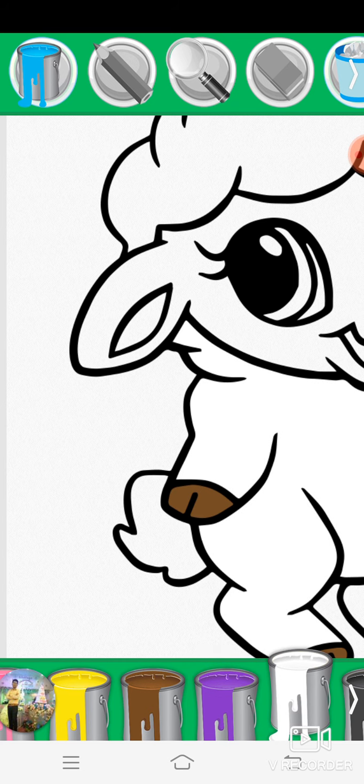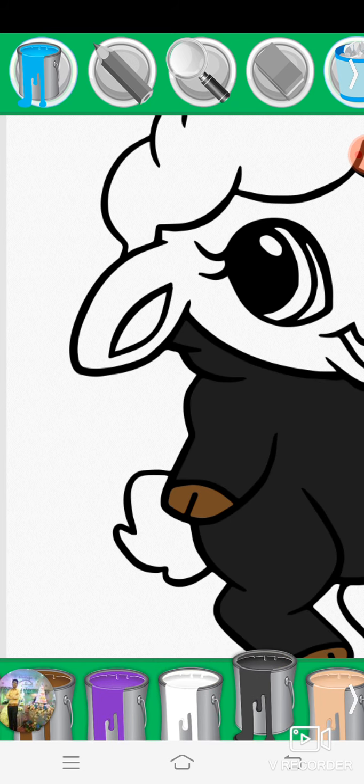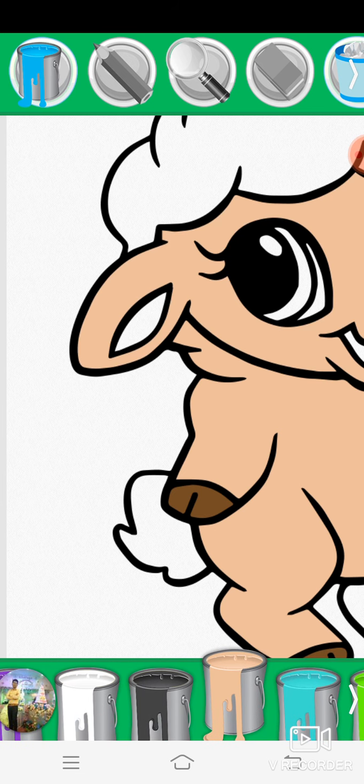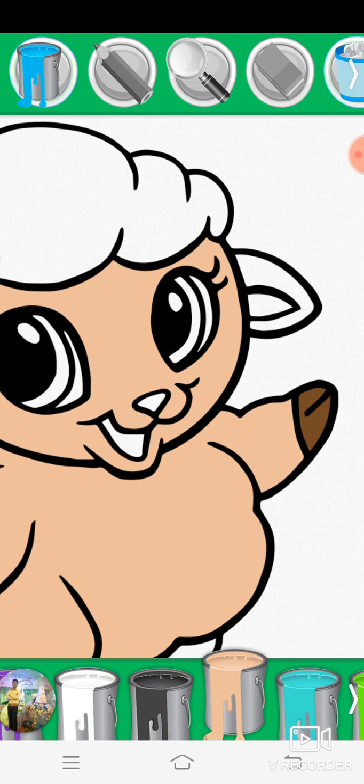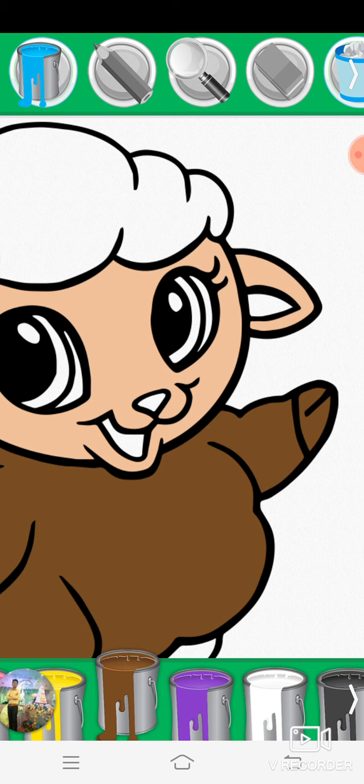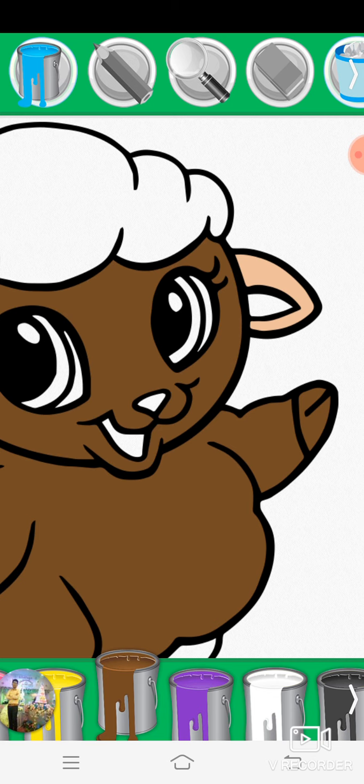Purple, white, black, beige, brown, eraser.